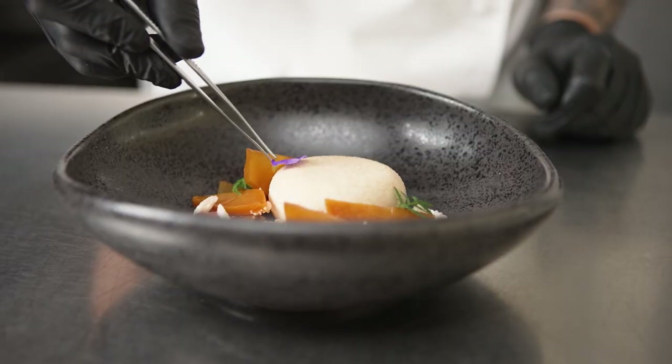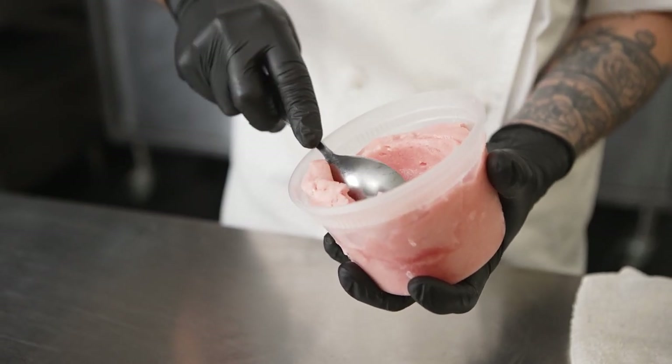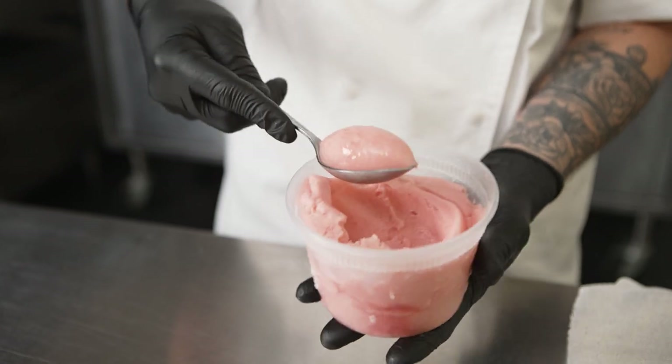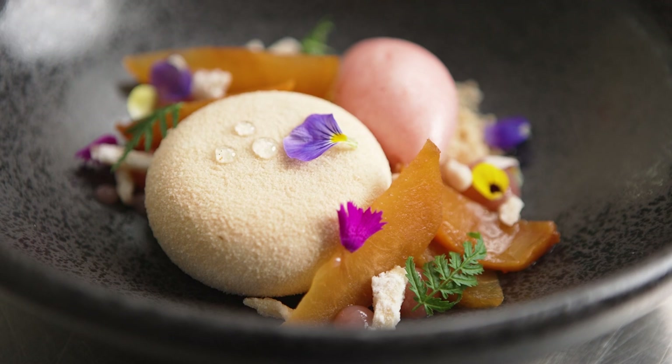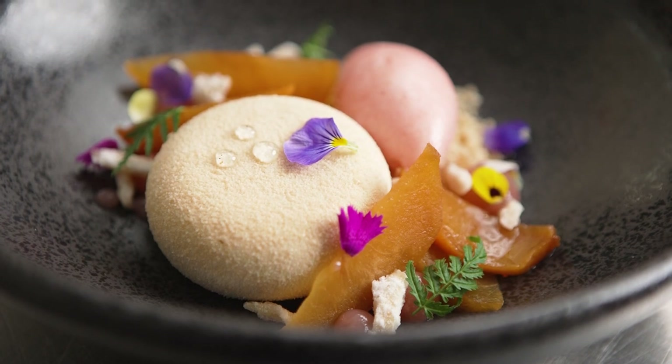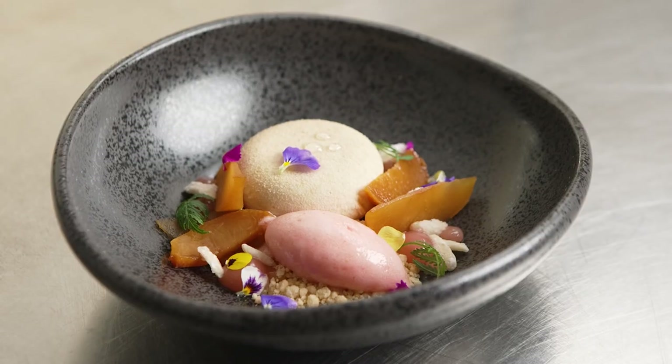Once the sorbet base is ready, we chill it in the Irinox, and this is going to help freeze it really fast to prevent the formation of large ice crystals, giving us a really good texture for our sorbet. Using this equipment really helps me achieve the best product — it's not just going to help me achieve the best results, but it's also going to keep me productive and save me time at the end of the day.